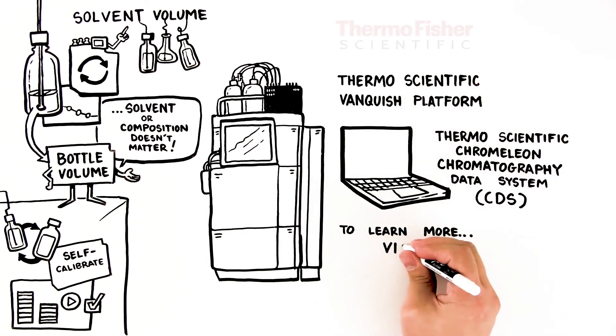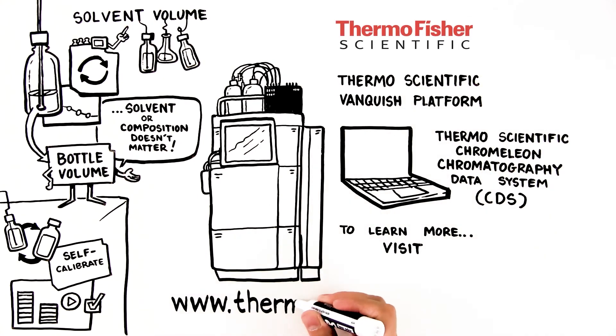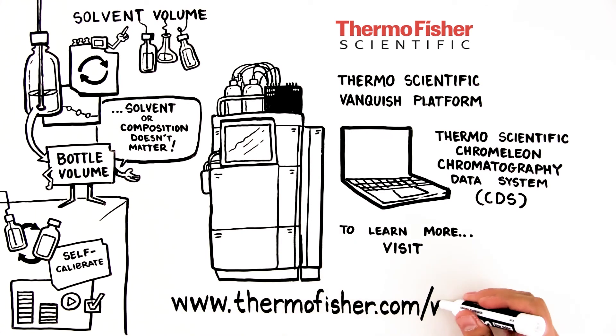To learn more about the Thermo Scientific Vanquish Solvent Monitor, visit www.thermofisher.com/vanquishcore.